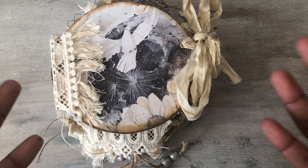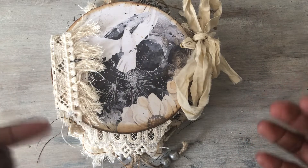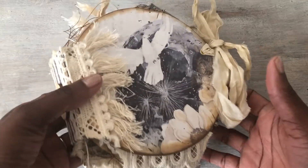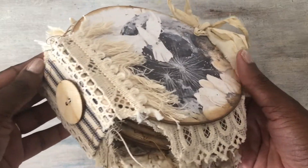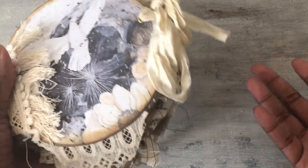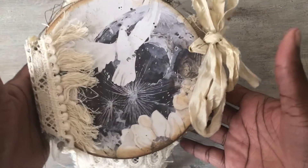I finally got a chance to sit down and do something, and I was feeling a little uninspired until I watched Amity Bloom. She did a tag journal and a hexagon journal, and she said if you are uninspired, try making a journal out of something else. So I decided to go with the circle.